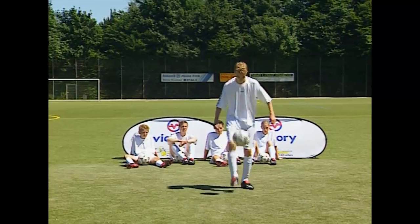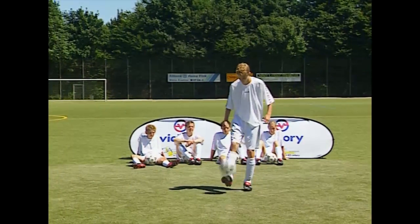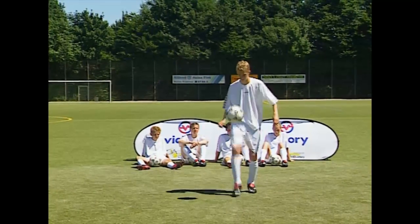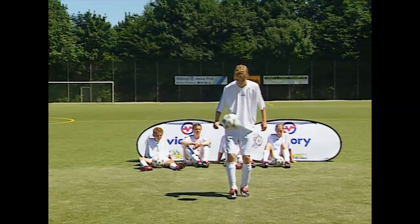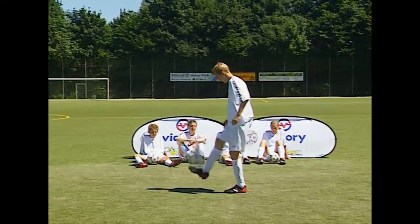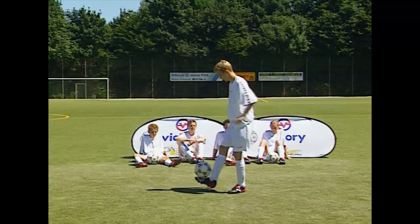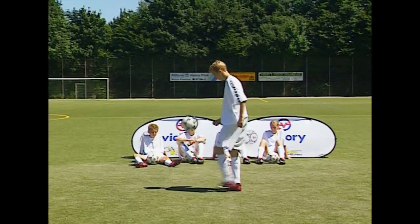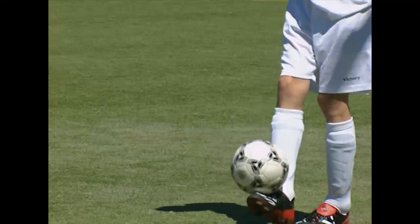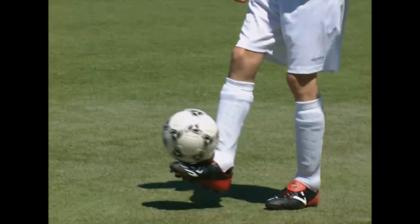We will now show you the most difficult trick of all in three different versions: the Edgar Davids trick. Daniel will demonstrate this great juggling trick with a stationary ball. While juggling, catch the ball and balance it on your instep. Lift your foot with the ball resting on your instep until it is about knee high. Move your foot round the ball as fast as you can and catch the ball again.